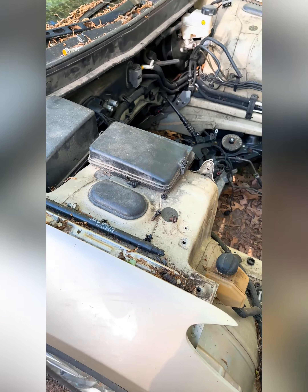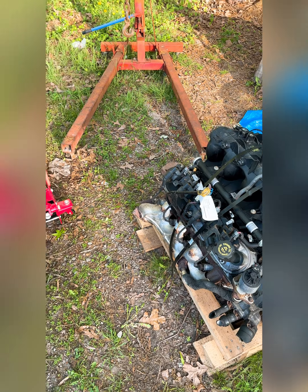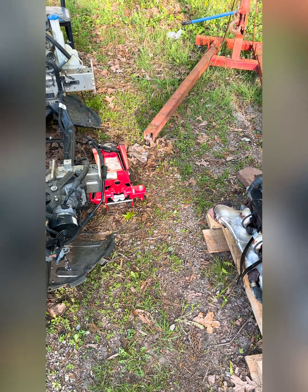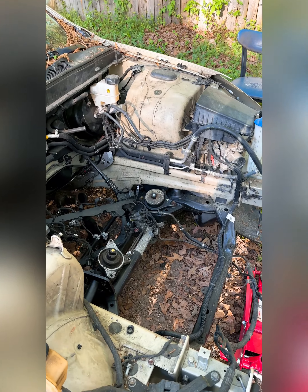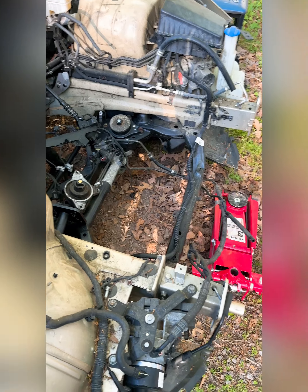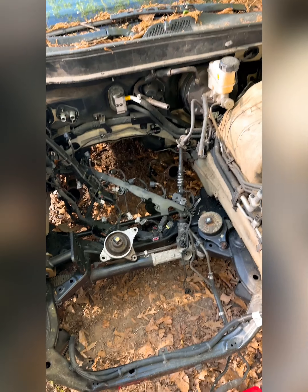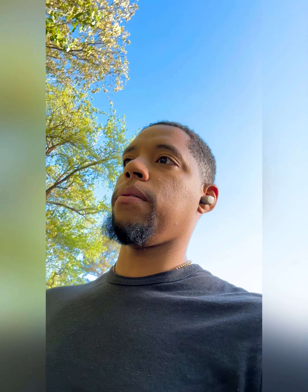So it's a 5.3 LM7, and the transmission is going to be a built Turbo 400 — shout out to Keller Motorsport, he's building my transmission right now. It's rated for somewhere between 750 and 800 horsepower, which is what we're starting off with for now. Once it's set up and running, we'll put the power adders in. Management system is going to be Holley — I was going to go Haltech but it's a little on the expensive side, so we'll start it off with Holley and get everything running.